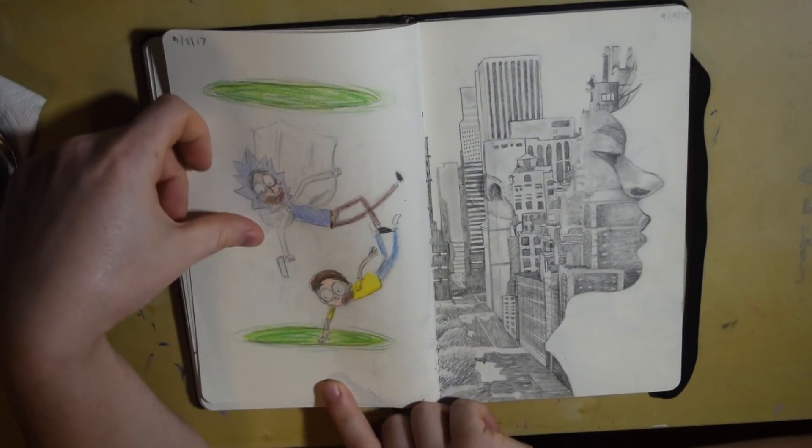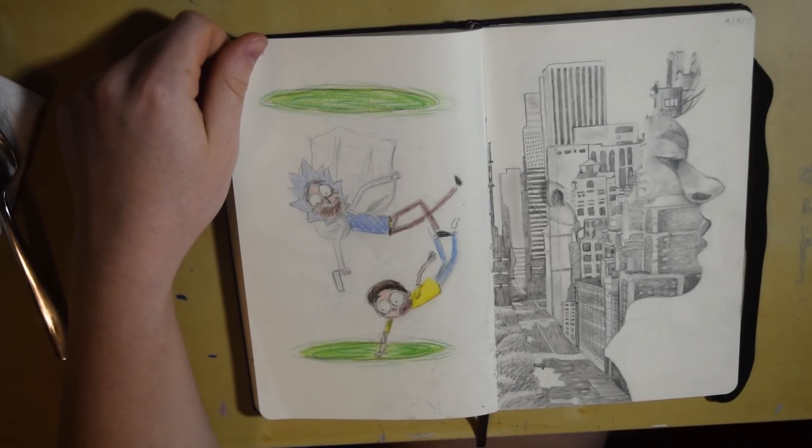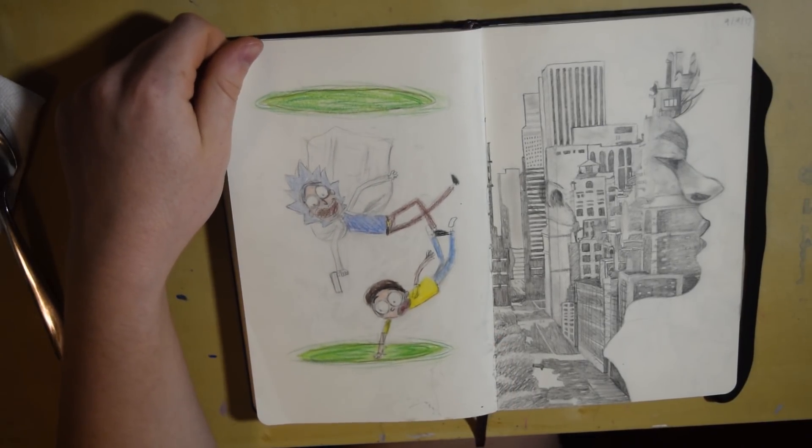This was Rick and Morty right here — a lot of you probably know them. I had just started their show and really enjoyed it, so I decided to make a little piece of them.